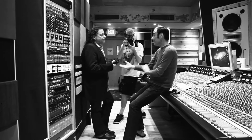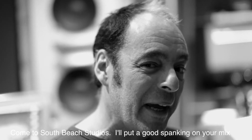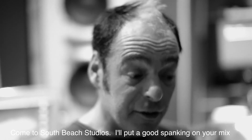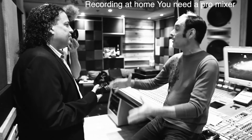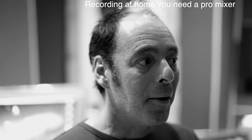Absolutely. Those are the cats that are mixing at their houses without the capability of doing that. That's why we always recommend you come to South Beach Studios and mix with me — if you want the professional sound, come to South Beach Studios. Staying on that point, throughout my career over the past 15 years, I've noticed more and more of the artists who are recording their records at home — as they've finished their obligations to record deals and started their own — the demand for a professional mix has become even greater.